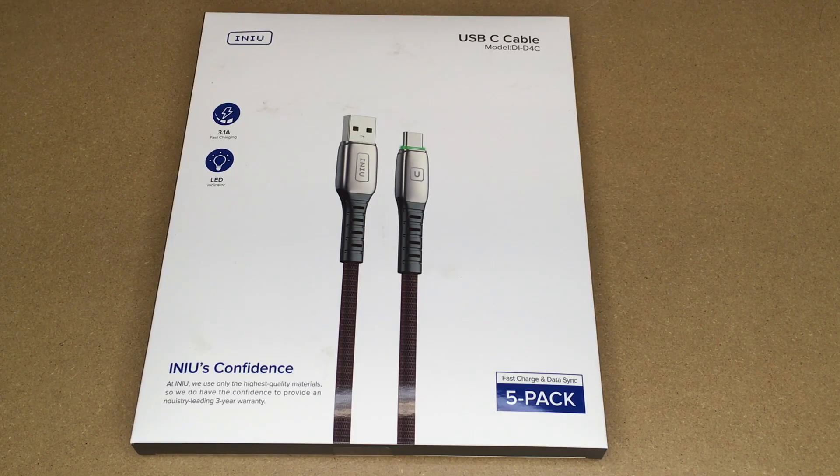Welcome. In this video I'm going to be taking a look at this NEU USB-C cable pack. This was provided to me by the distributor, but they're not compensating me for this video and they're not reviewing it before I post it. If you find this video helpful, I'll put a link to this in the description on Amazon, and if you use that link it helps me out a little bit and doesn't cost anything extra.